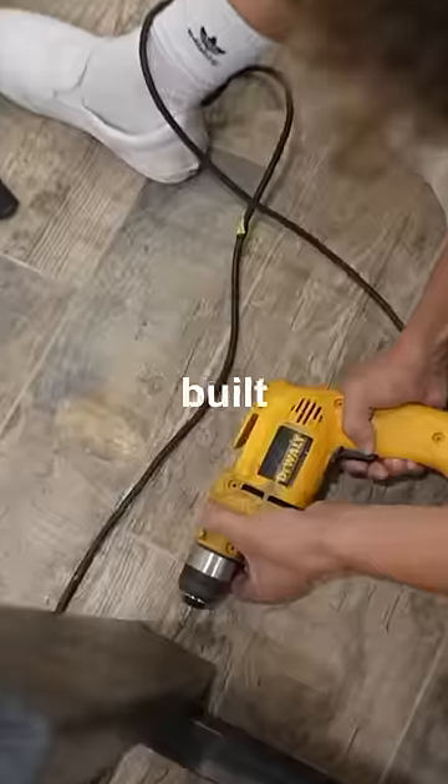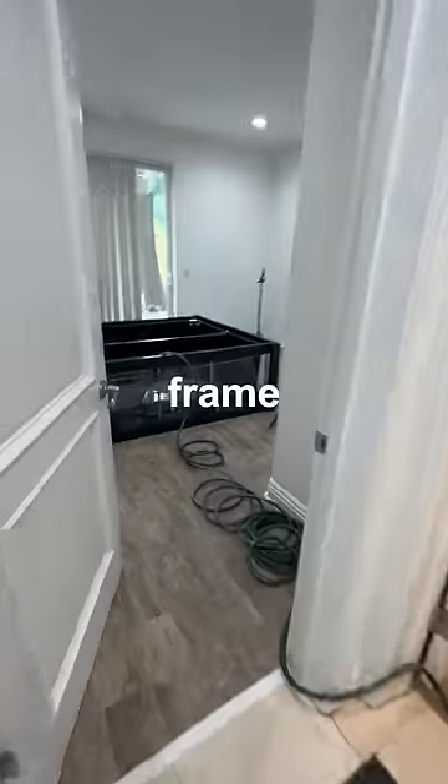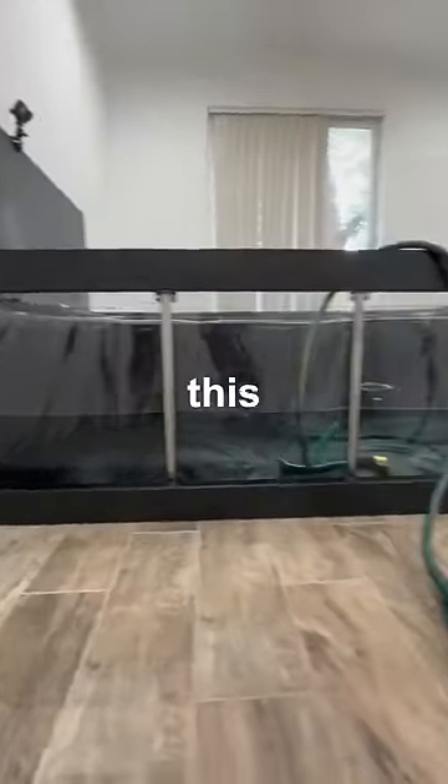First, I had to take everything out of the room. I then built a custom frame for this really cool aquarium I found off Amazon. Once the frame was in place, it was time to fill this thing with water. But if this thing rips, it could flood the entire house.